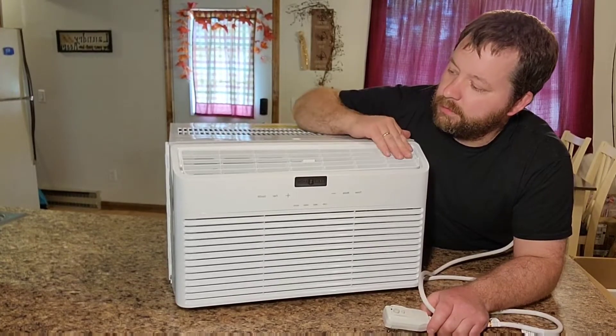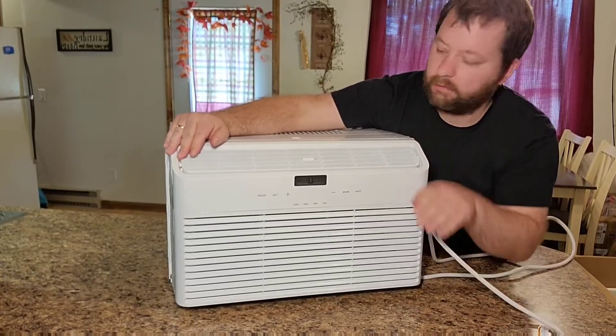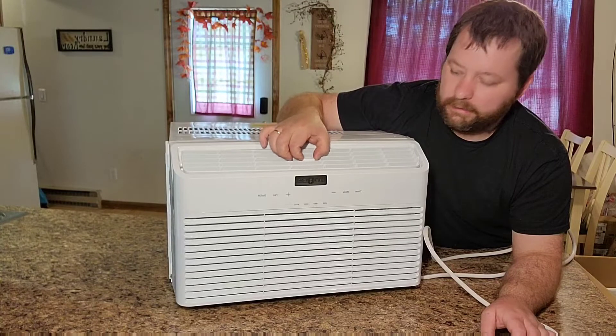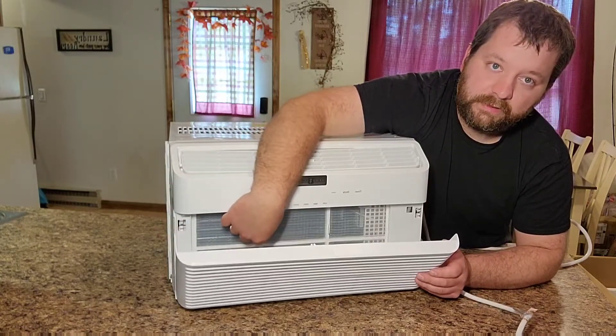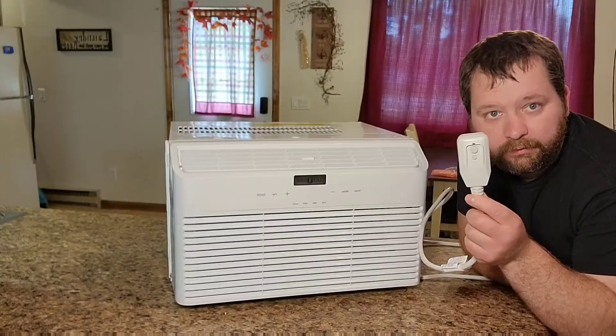With the air conditioner out of the box, you can see where the air blows out up on top — you can adjust it to blow higher or lower, and also left to right by moving this little knob. Inside here is your filter, which you can pop open and easily pull out to clean.